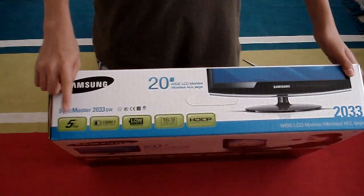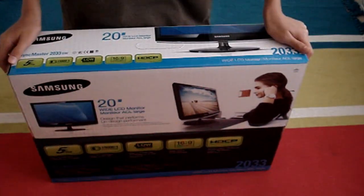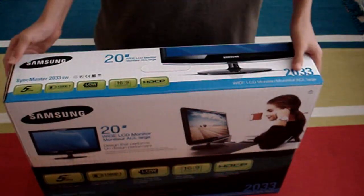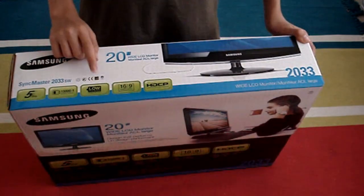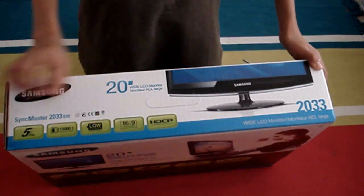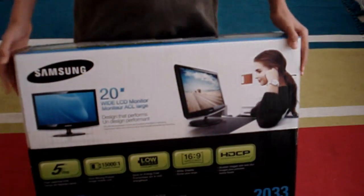The response time is 5 milliseconds, which is standard for a monitor — of course not the best. It's a Sync Master 2033 SW, and it's certified for Windows Vista, but of course it works with any operating system because it's a monitor.